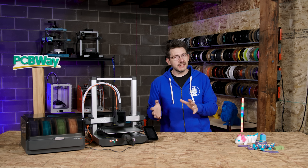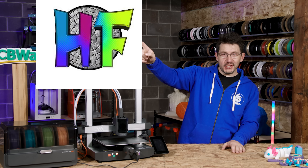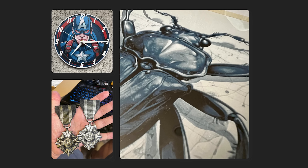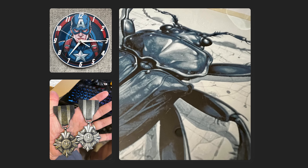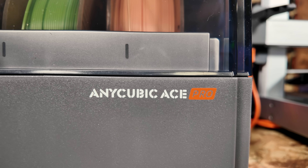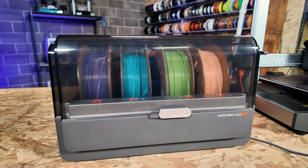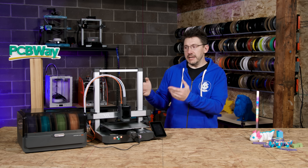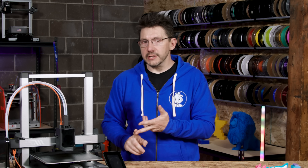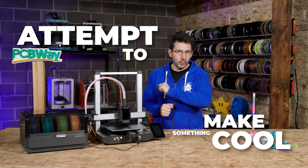Finally, we get to talk about this cool project I have in mind — and it is Hueforge. What Hueforge does is allow you to create really cool artwork using multiple colors of filament in a 3D printer. So with the Ace Pro and the four different Pantone Color Institute colors from Anycubic, I thought I could get out my TD1 from Ajax and get TD values and hex code values for the colors, put them in Hueforge, and attempt to make something cool.